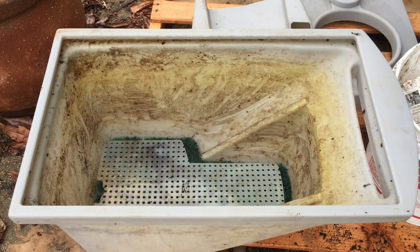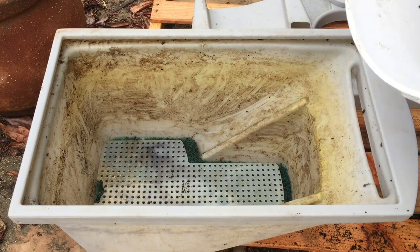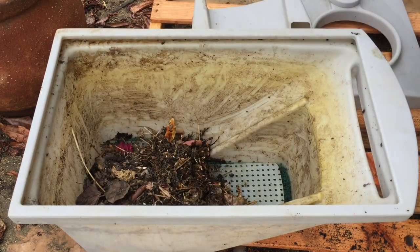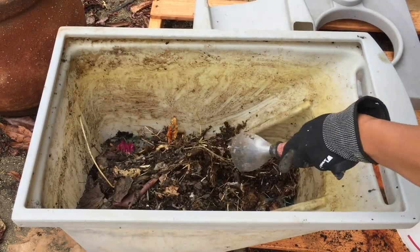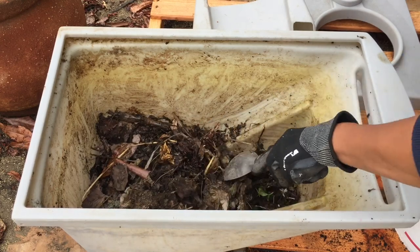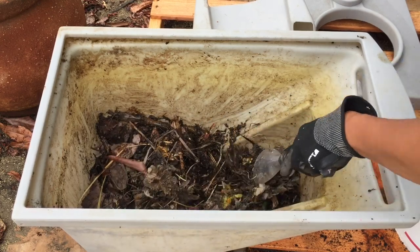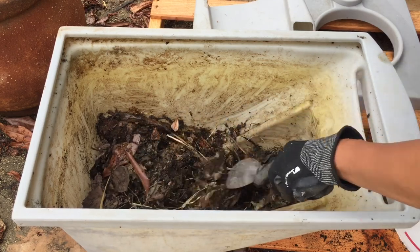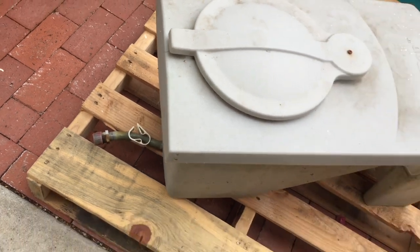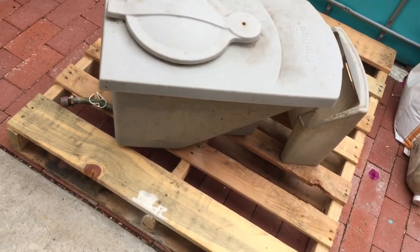Now I will add the bedding. The bedding is just some old leaves and twigs from my yard that have composted a little bit. I added a bit of water — maybe a little bit too much. You don't want it to be too wet. The good part about this container is that it has a drainage hole at the bottom, so if there is any extra liquid it can just be drained off.